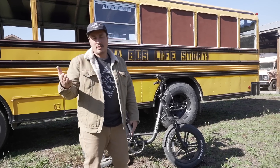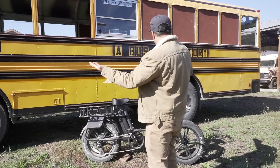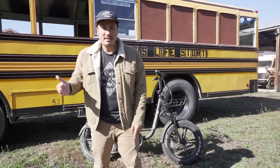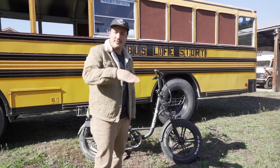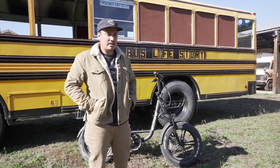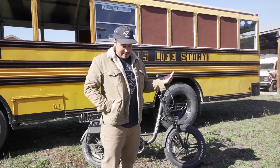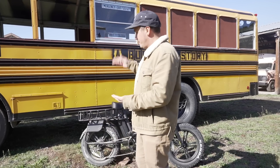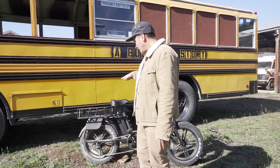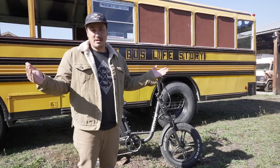One of the things I want to start out with is in bus life, sometimes we have decently sized buses that are kind of difficult to find parking and get around cityscapes. So it's nice having a second form of transportation — having something like this where I could park the bus and go zip around town on the bike is kind of a luxury.